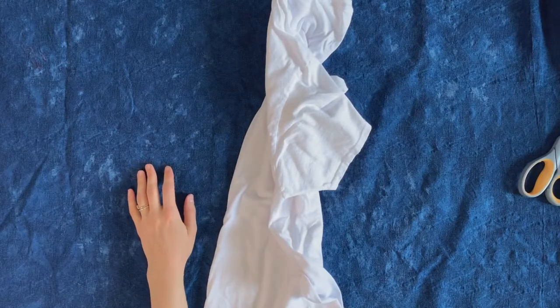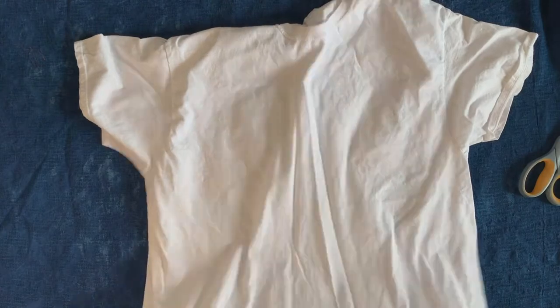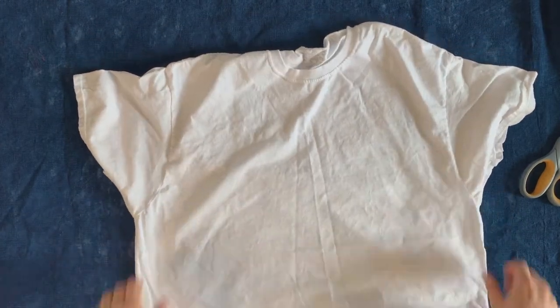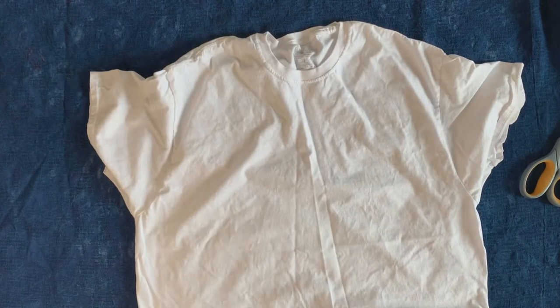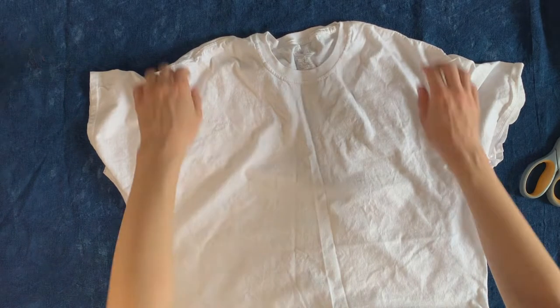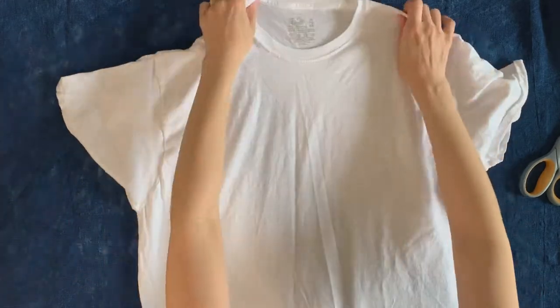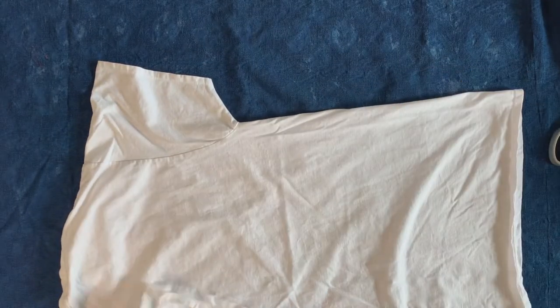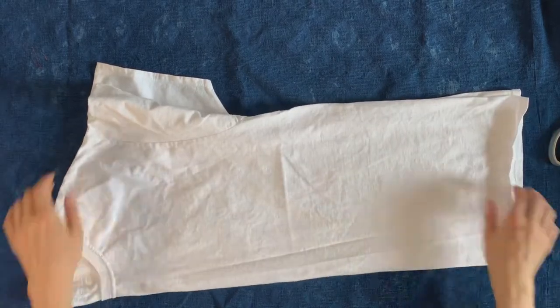The first thing I'm going to do is take a pre-washed 100% cotton t-shirt. This one is just like Fruit of the Loom. You can get them anywhere. I'm going to lay it flat and kind of adjust all of the seams to line up as best as I can.